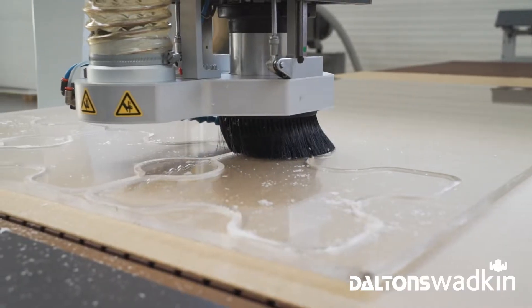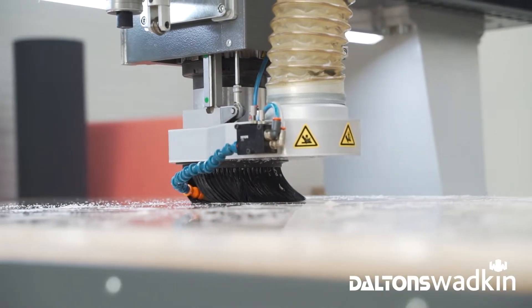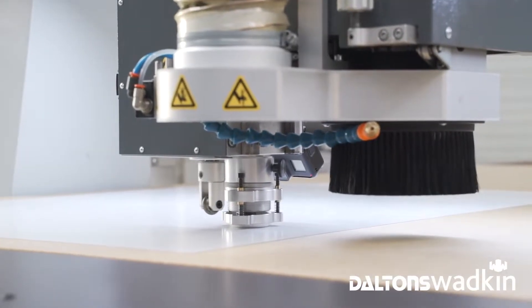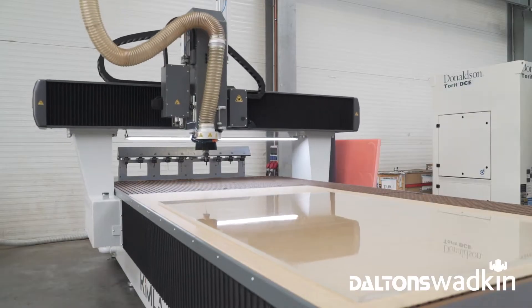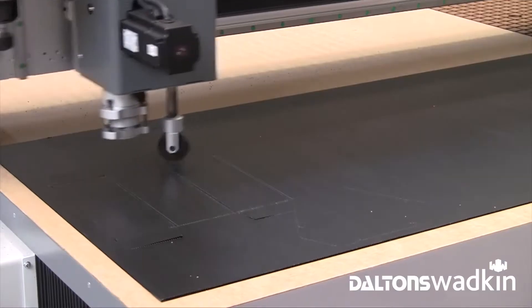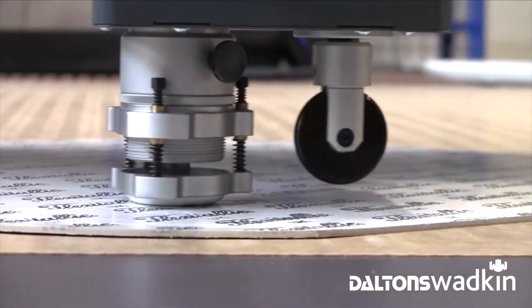Large format machining centers, also known as routers or plotters, are industrial CNC machine tools for processing panel and sheet material. Most commonly these machines are equipped with a milling router head, but can also be configured with an oscillating knife, creasing wheel, or a range of other aggregates for special applications.